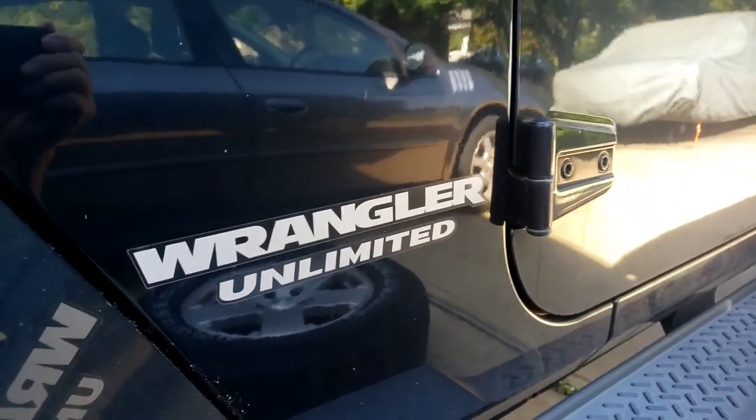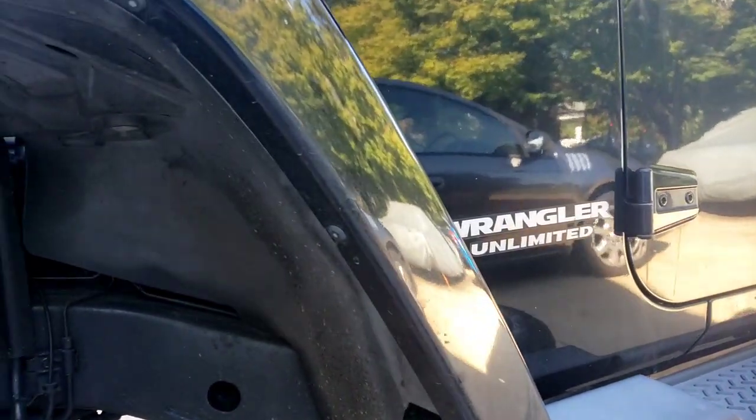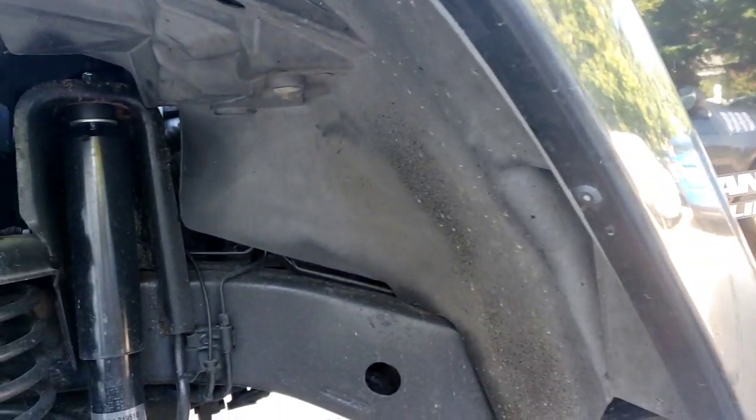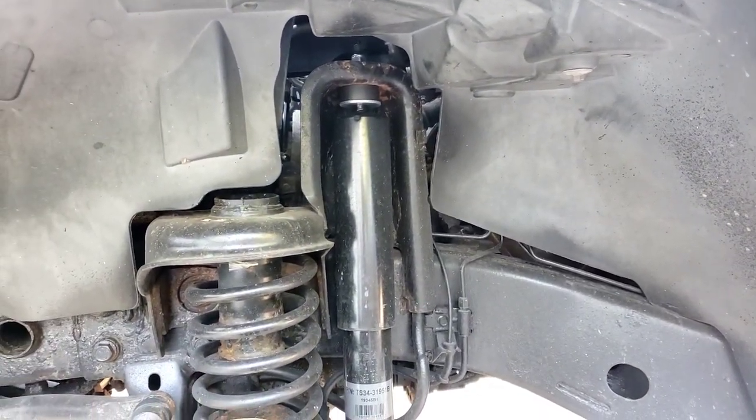Hey folks, you guys have a Jeep Wrangler and it seems like somebody's applying the brakes on you in the front, or when you come to a stoplight and you let go, it doesn't really coast.